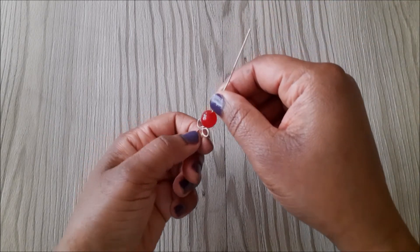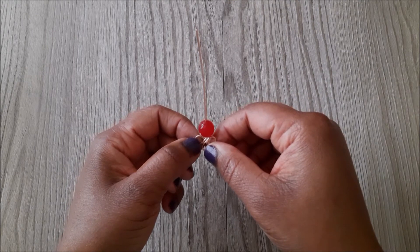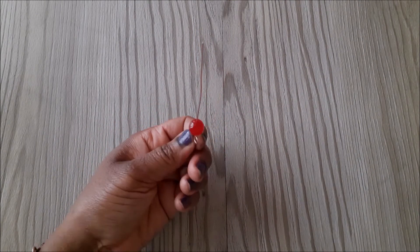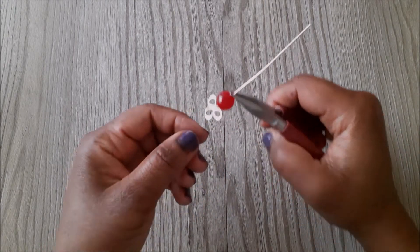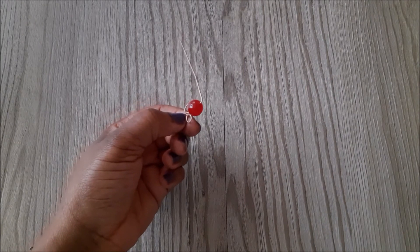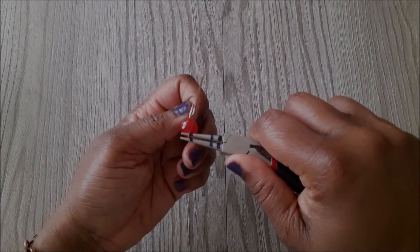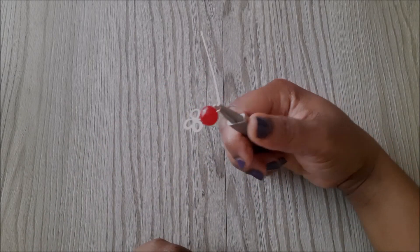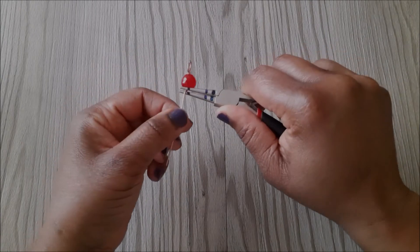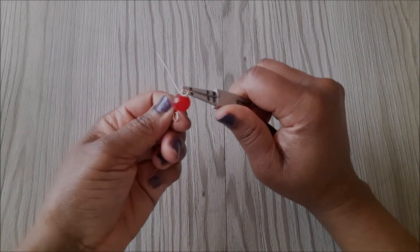I am going to display this side on the right, so I turn it towards the left to do the wrapping at the top of the bead. Then I bend it at a 90-degree angle, and then I go in with the round nose pliers. I take the end of the wire over the barrel of the pliers, then take it towards the back and make a loop.